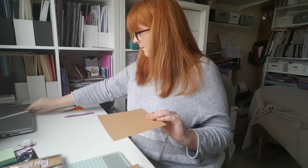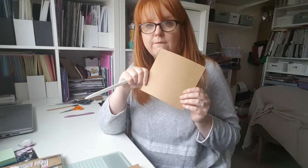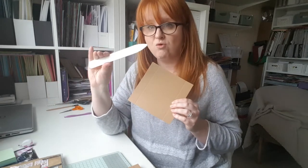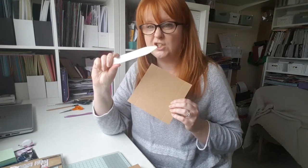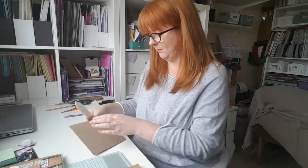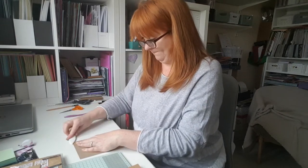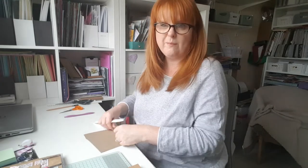I'm going to use this, which is called a bone folder, to fold and give a nice smooth edge to all these creases. You just need something that is smooth and kind of flat. A ruler would do if you don't have a bone folder — it just gives a nice sharp edge.